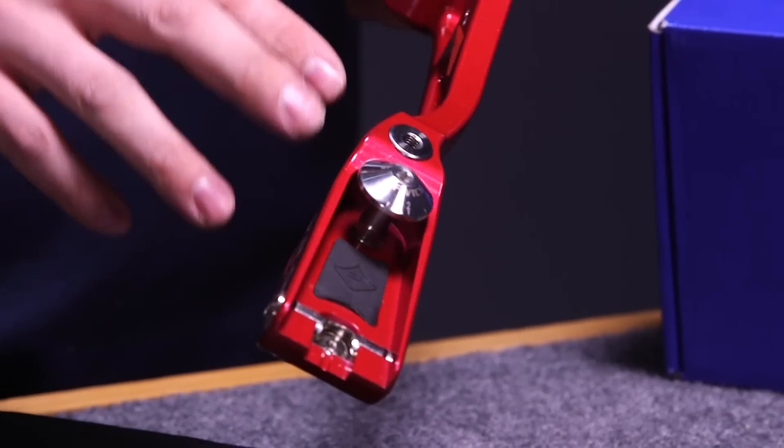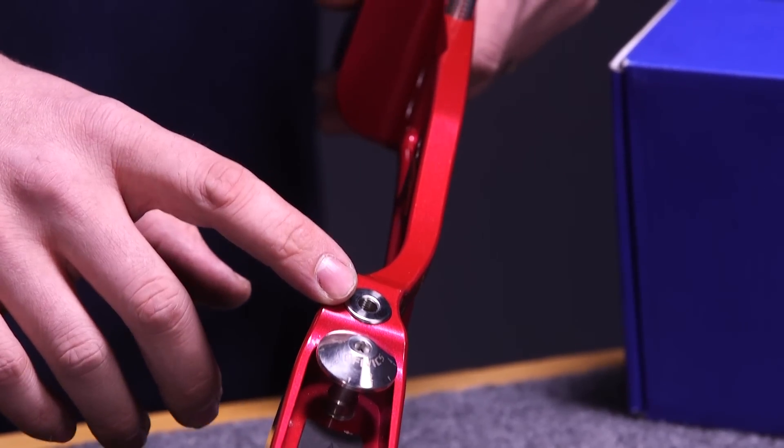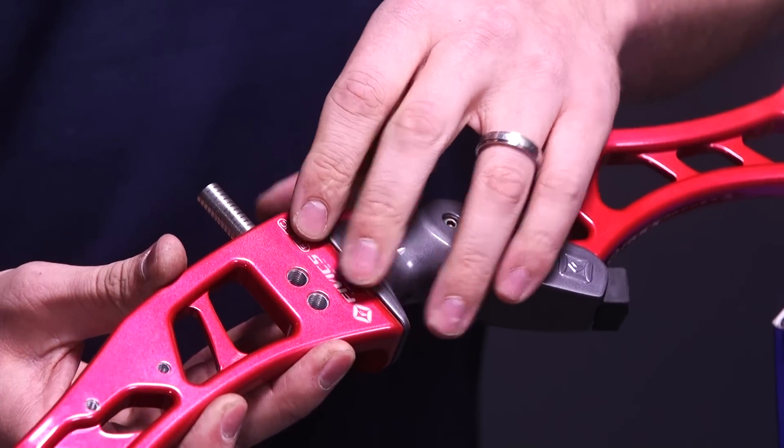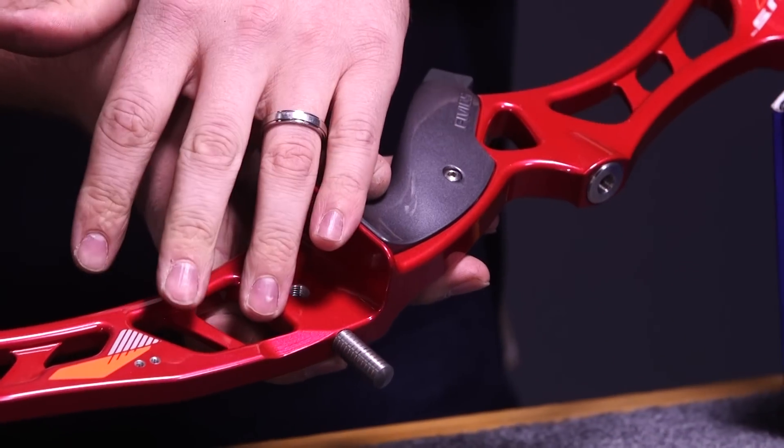Moving down the riser, you have a 5/16 top stabilizer or dampener bushing — it's 5/16-24 thread. You have your standard sight bushings, rest and plunger bushing, and on the side here you also have your clicker bushing which is 6-32A thread.